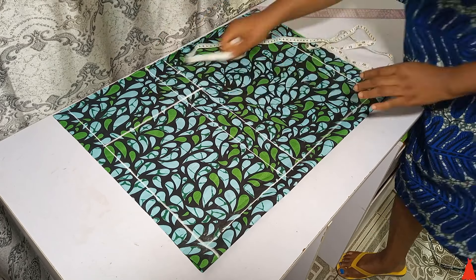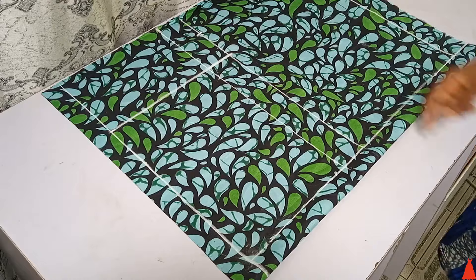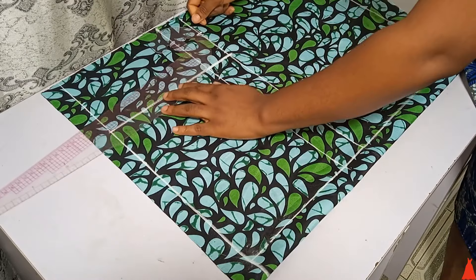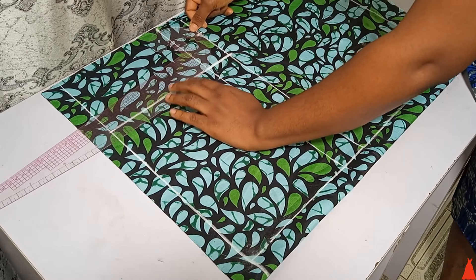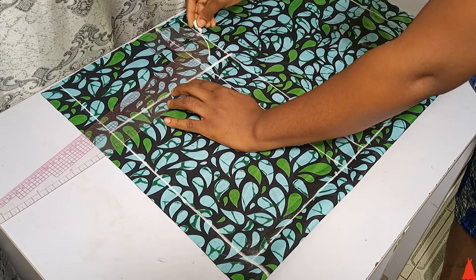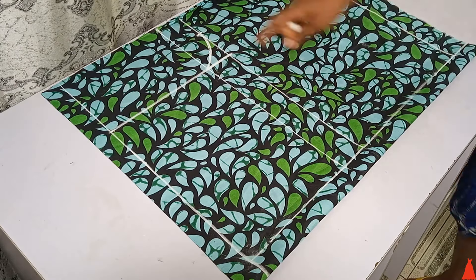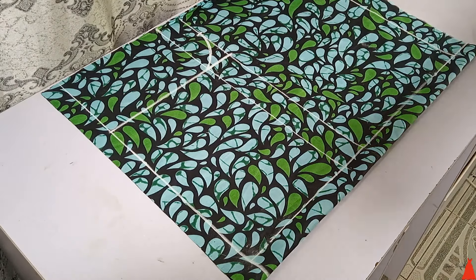From that crotch line I marked 3 inches — I extended my tape and marked 3 inches there. The next thing I did was to connect my crotch line to my hip point. I did this with my easy armhole curve ruler; if you have a French curve you can do the same, or you can use freehand. I connected it to form my crotch curve.